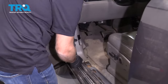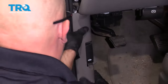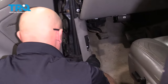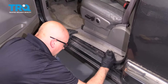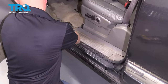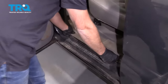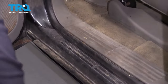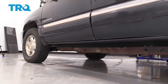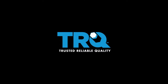Now we can put all the trim pieces back on. That goes right there, and this one goes right here. Fuse box cover, and this last trim piece.